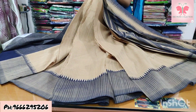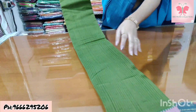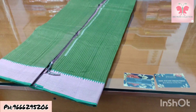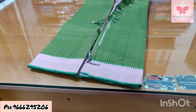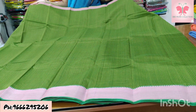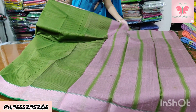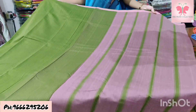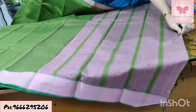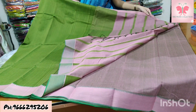Saree price ₹1500. Number 24: mehendi green and baby pink. Saree is mehendi green with missing weaving. Borders are baby pink — 2-inch upper and 4-inch lower Nizam borders with thread weaving. Pallu contrast, contrast blouse double colour. Saree price ₹1500.